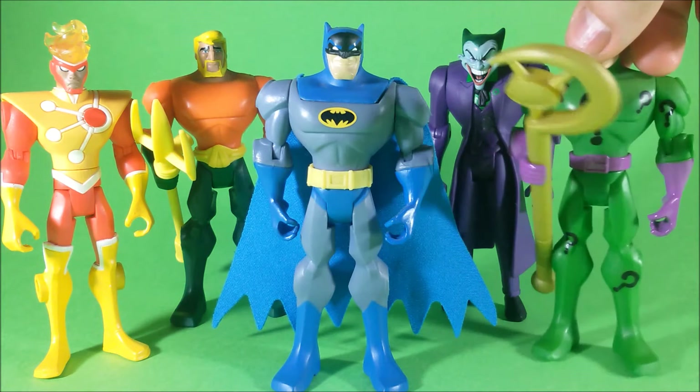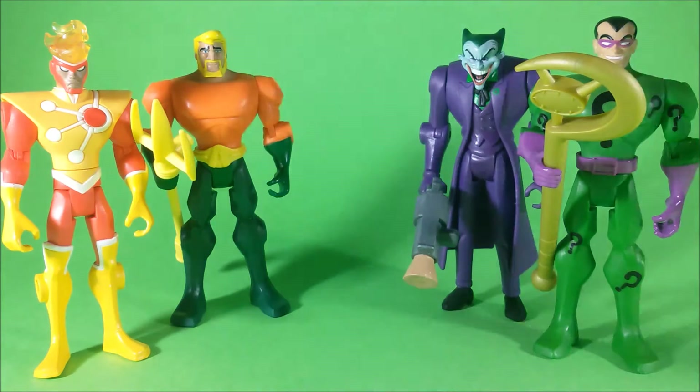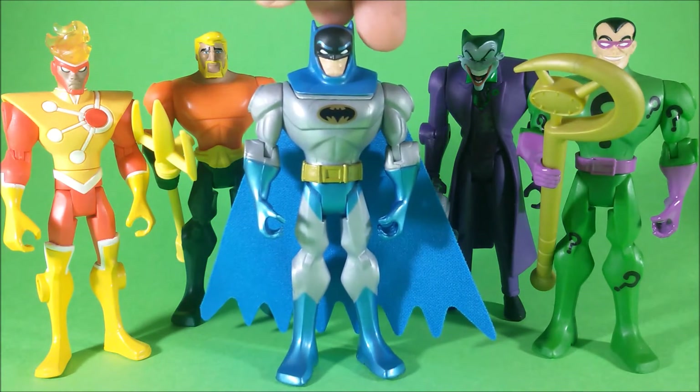That was basically the playing gimmick of the toy line, but aside from that some of the toys were really cool — especially their Batmobile, the transforming Batmobile, or some action figures. And we are going to talk about one of those action figures today, which is the Gear Up Batman released in 2011 in the fifth wave of the toy line.